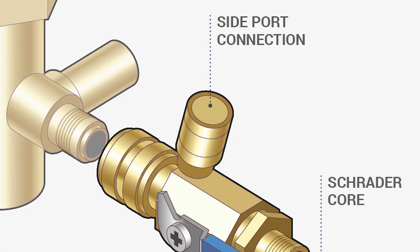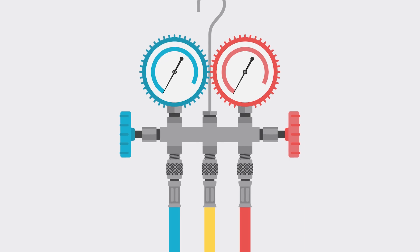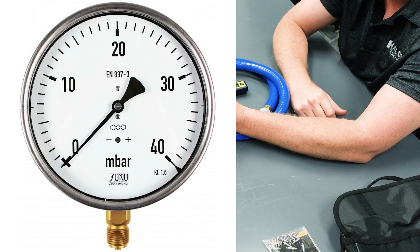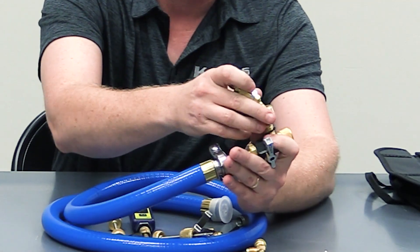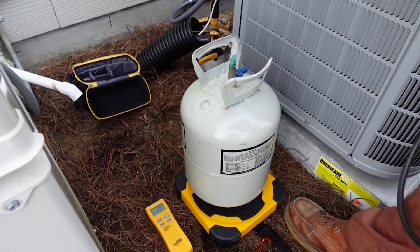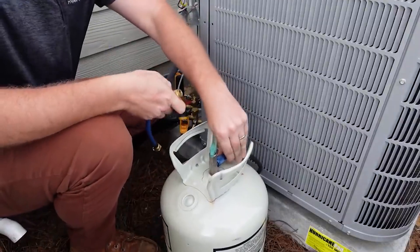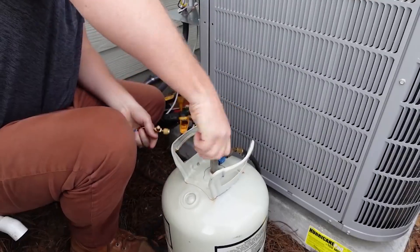The side port has a Schrader in it, and it's specifically for you to connect a gauge, mostly a micron gauge. If you're doing recovery or something like that, you could hook a pressure gauge on here. In some cases, people will also hook a charging hose here with a ball valve, and then they can hook a hose from here all the way back to their charging tank.